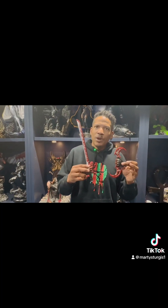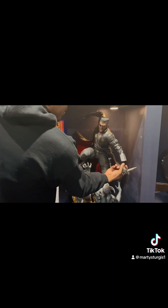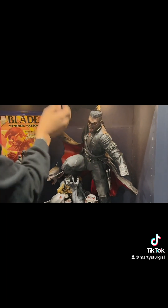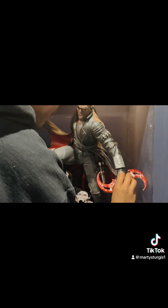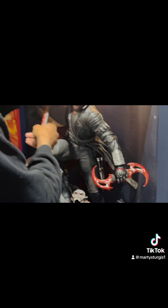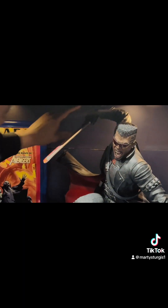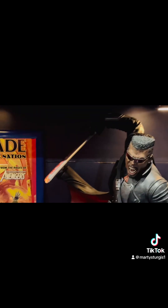We are back home with our weapons and we're going to put them on the Blade statue to see how it holds up with the story I'm attempting to tell. I'm really happy with how these weapons came out. Let's take these stakes off that were on here as a temporary placeholder and see how it holds up with the new weapons. I'm loving it, especially if you look at it from this angle with the blood on the sword.